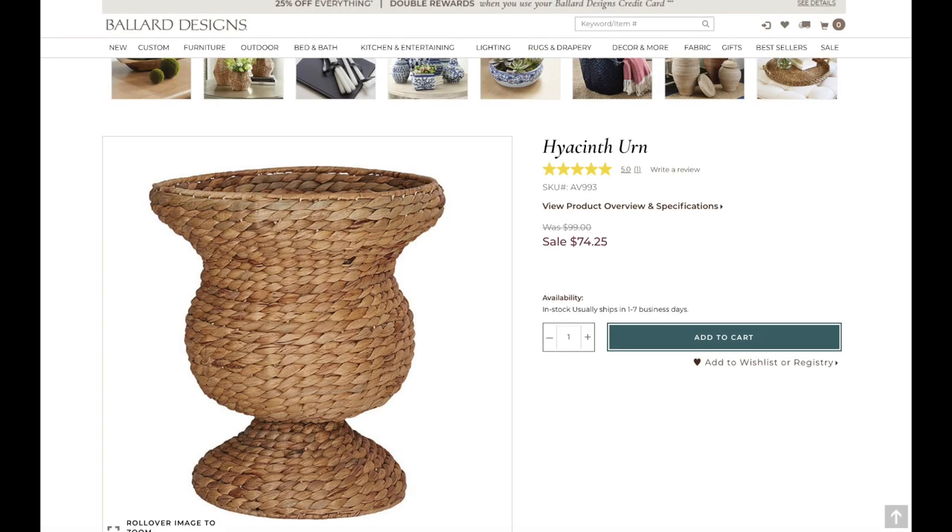For this month's Look for Less I decided to do two different projects. The inspiration for my first piece is this hyacinth urn that I found on Ballard Designs' website. I absolutely love this urn — I love the texture of it and the shape — but at $74 on sale it's still not worth it for me. It has that perfect coastal farmhouse look, and I've actually had an idea for a while on how to replicate a look like this.